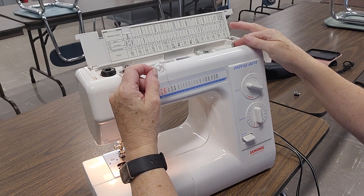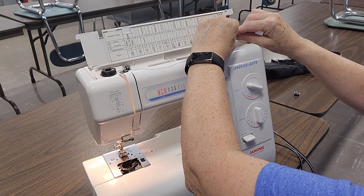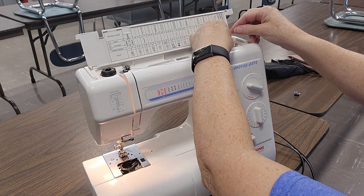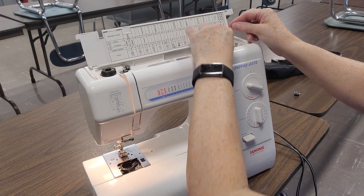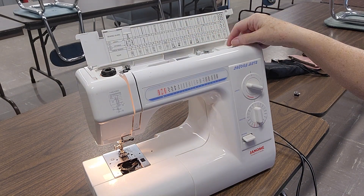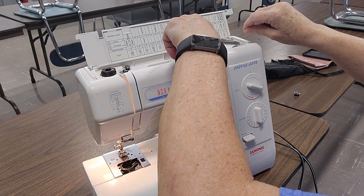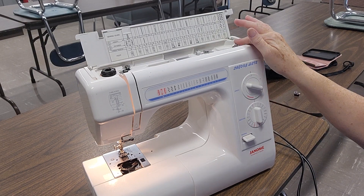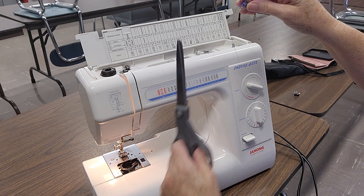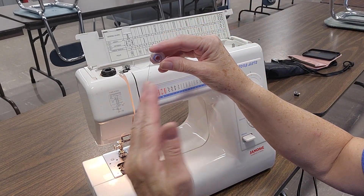Then we're going to pull this flywheel straight out — there's a button. Put your bobbin on the post, push your post over, and then you're going to put some thread on your bobbin. You can fill it until it stops; I'm just going to put a little bit on. So then I'm going to trim my thread here, push this in, push my post back over. I'm going to cut my thread, and as you can see, it comes off my bobbin and off to the left.